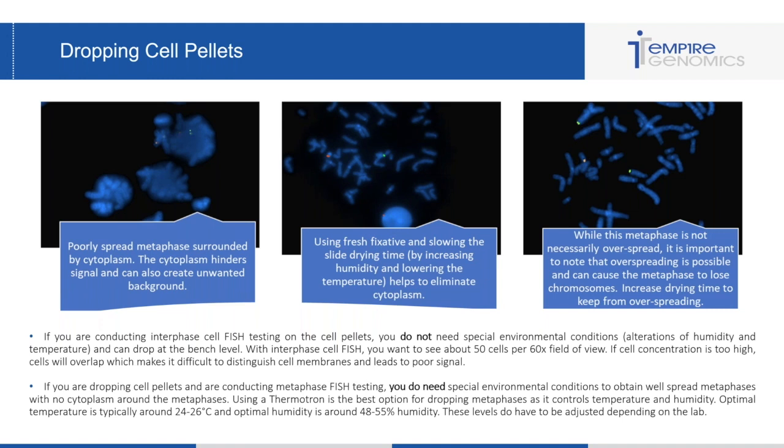The last image on the right — this isn't technically an overspread metaphase, but overspreading is possible. If your metaphase dries too slowly, it can lose chromosomes, possibly chromosomes that you're looking to analyze. So be sure that your metaphases don't look overspread, where chromosomes are further away from the metaphase spread, because that can be difficult to analyze.